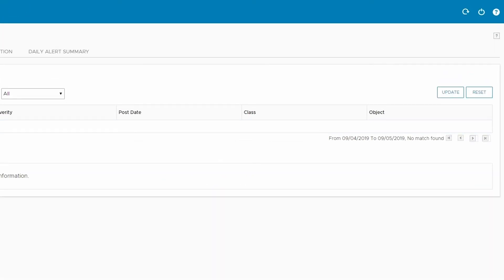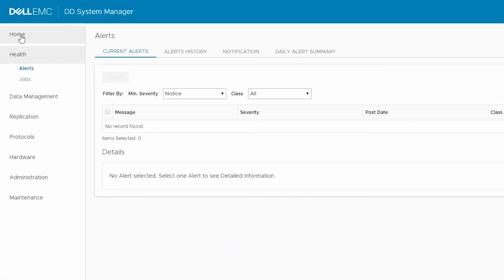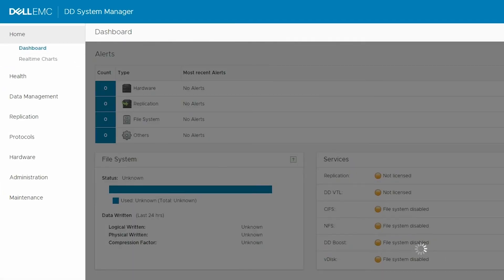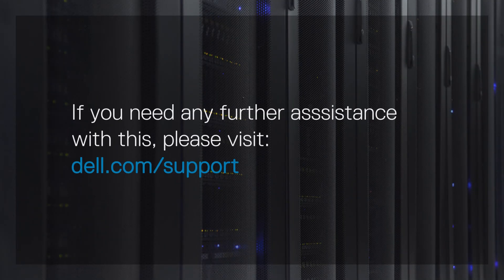First, refresh the alerts page. Here you can see the alert has been cleared. At this point, go back to the home page and verify that all other alerts are also cleared. We've now completed the process. If you need any further assistance with this, please visit dell.com/support.